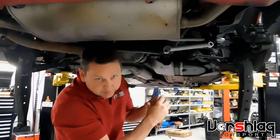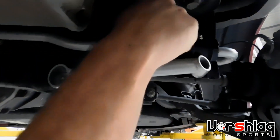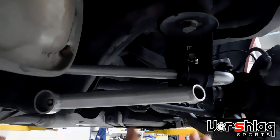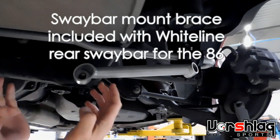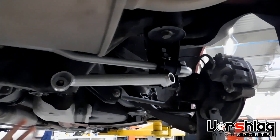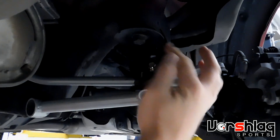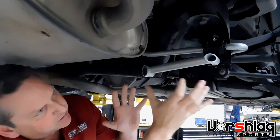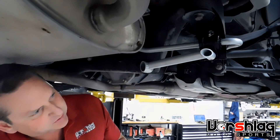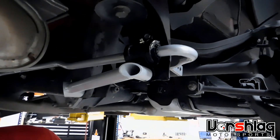This Whiteline sway bar is significantly stiffer than the stock bar, which is teeny tiny, and this bracket it mounts to can get some flex under load. So they've added a brace which bolts to the rear subframe and to the sway bar bracket out here. Keep that in mind when you add your grease fitting — don't add it down here. Add it from the middle up to make it easier to get to. There might be a little bit of sliding on one of these holes — that's normal, it's really hard to match the factory tolerances.